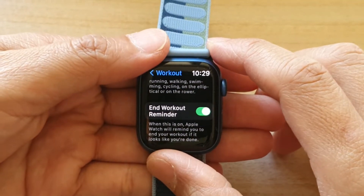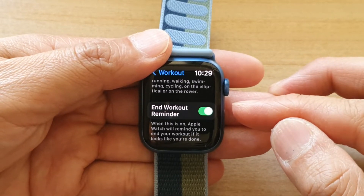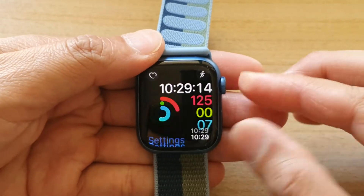Hey guys, in this video we're going to take a look at how you can enable or disable the end workout reminder on the Apple Watch 7. First, let's go back to the home screen by pressing on the side button.